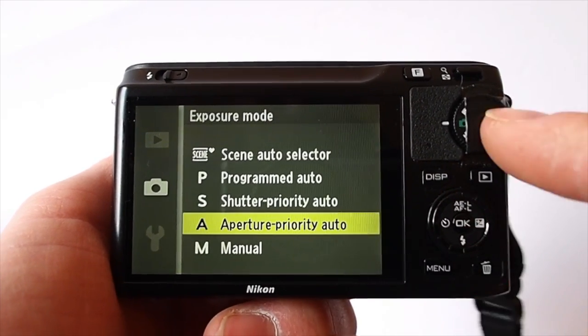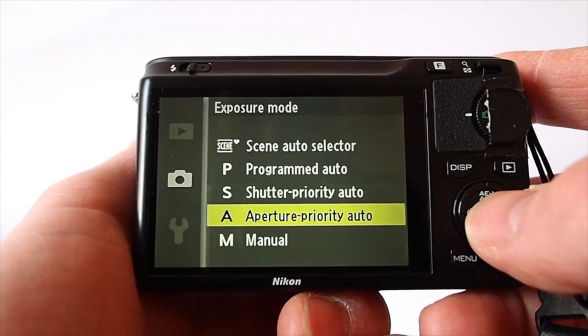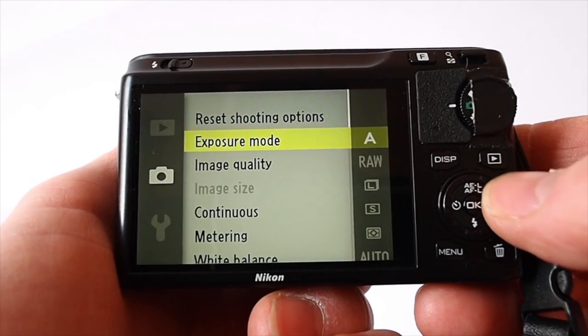You've got your exposure mode here. Now a lot of people are annoyed it's not up on the dial, but I tend to use it in aperture priority mode, and I suspect a lot of enthusiasts will do the same and then just never ever change it.